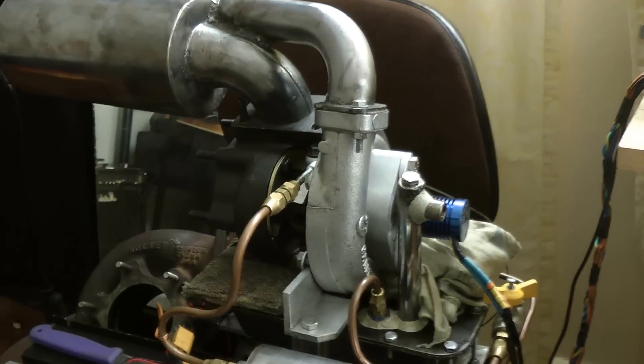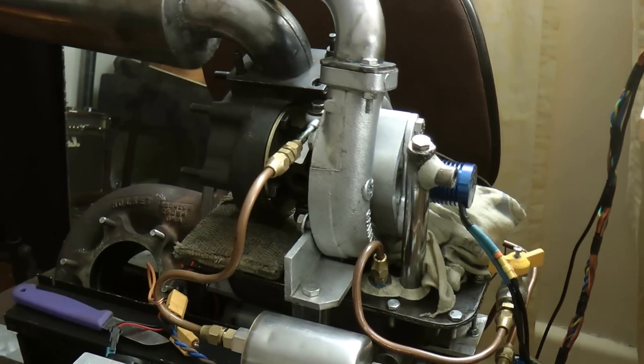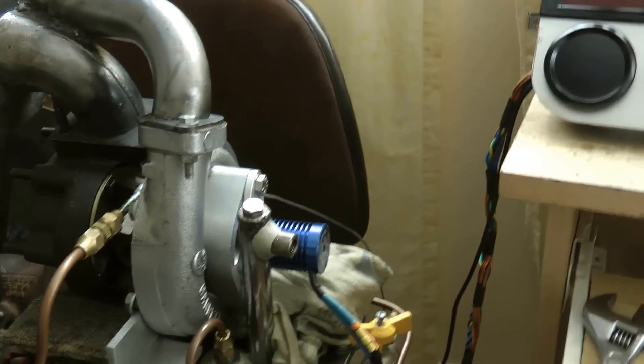Hello again YouTube. Joel Harvey here with my gas turbine powered jet. I'm making a shaft driven turbine. There's the console and there's the jet with the starter motor on.